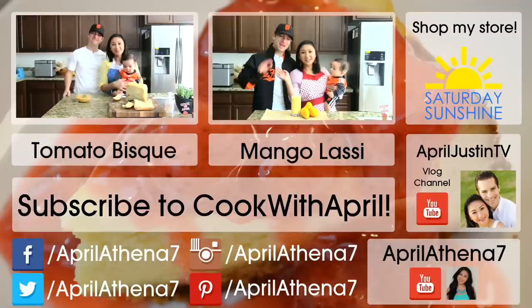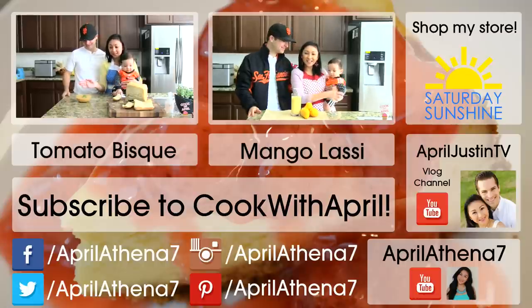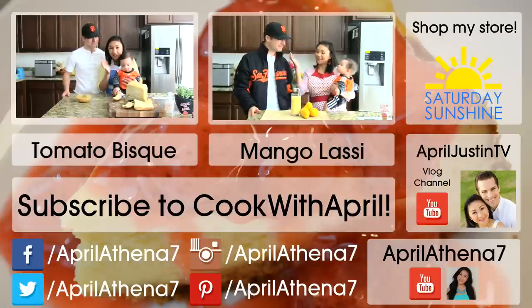Hey friends, hey everyone. Thank you so much for tuning in to Tasty Tuesday. Today I'm going to show you guys how to make tomato bisque. This is a Food Network recipe that I found, but I kind of changed it.